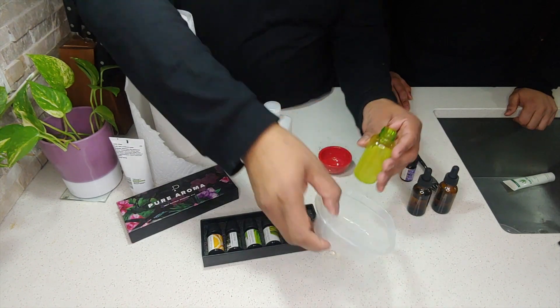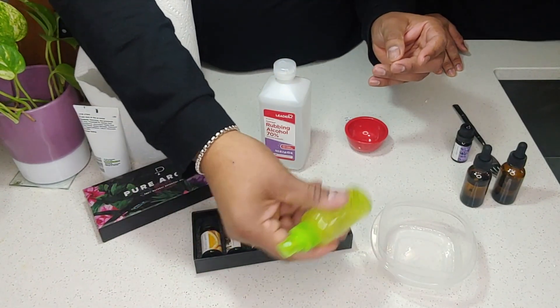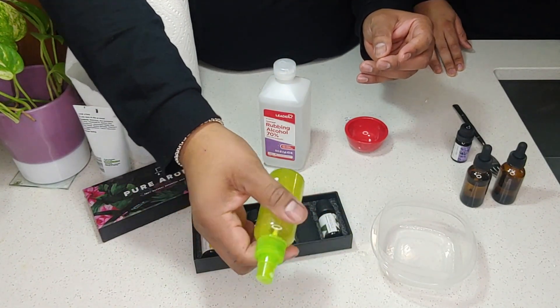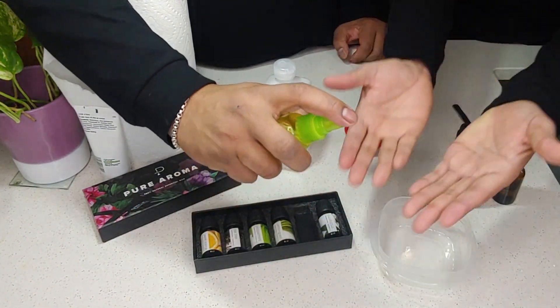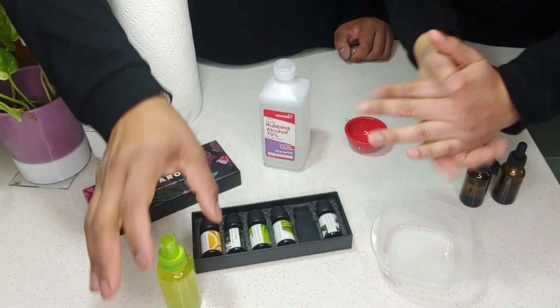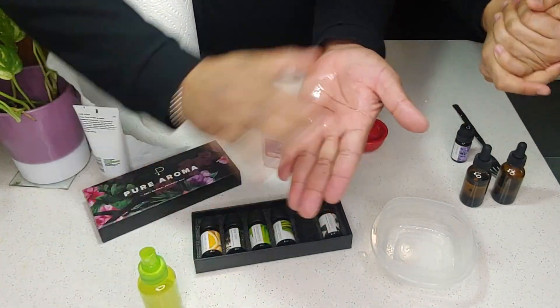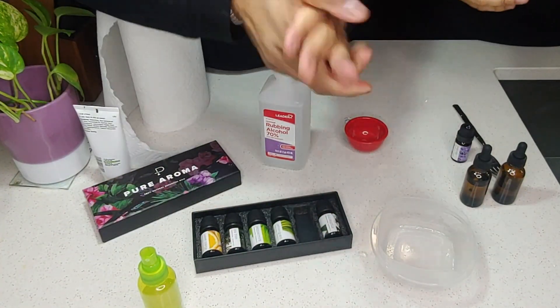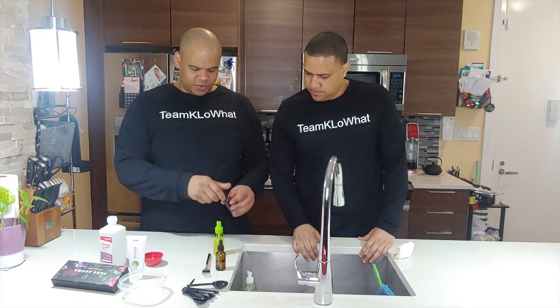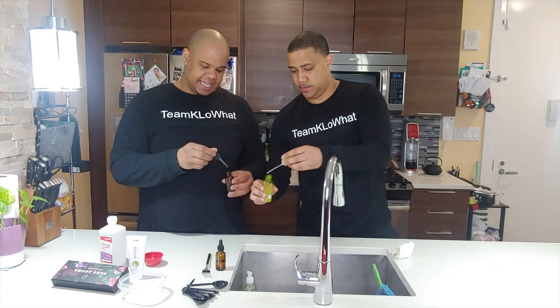All right, let's test this out — put your hands out here. It does smell like alcohol. It depends on the essential oil — it smells a little too much like lavender, so we're going to add a bit of this other one.